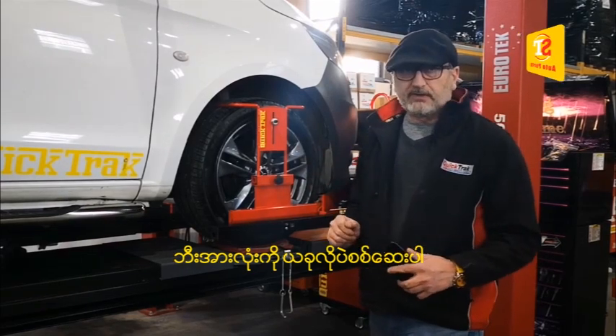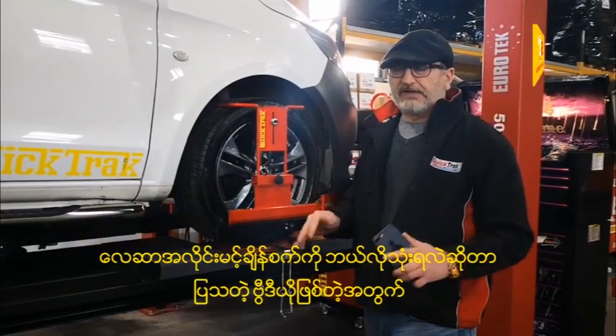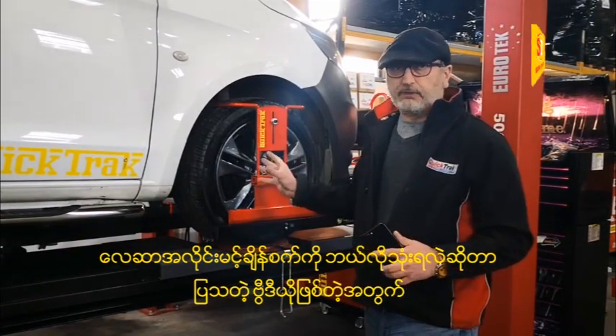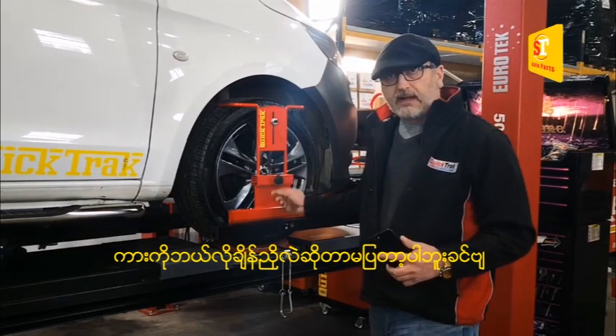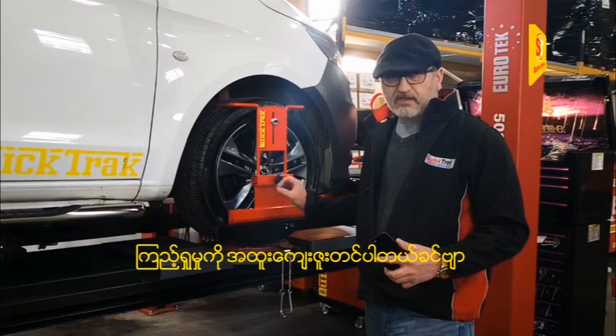Now you know what needs to be done, you're ready to adjust the vehicle. As I say, in this video we're not here to show you how to adjust the vehicle — we're assuming you know how to do that — it's just to show you how to use the laser aligners from QuickTrak. Thank you for watching.